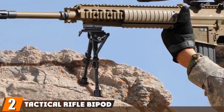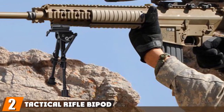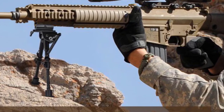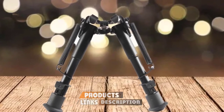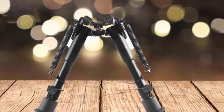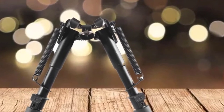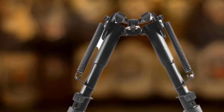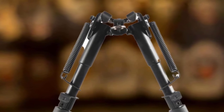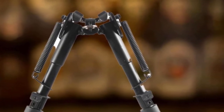Moving on to number 2, we have the Tactical Rifle Bipod with Handy Spring Return, adjustable height for hunting and shooting. This bipod comes with a spring return and adjusts from 6 to 9 inches. It's a heavy-duty design made to withstand rugged use and should stand the test of time. A combination of hardened steel and aluminum has been used, along with an anodized finish with non-rust properties.